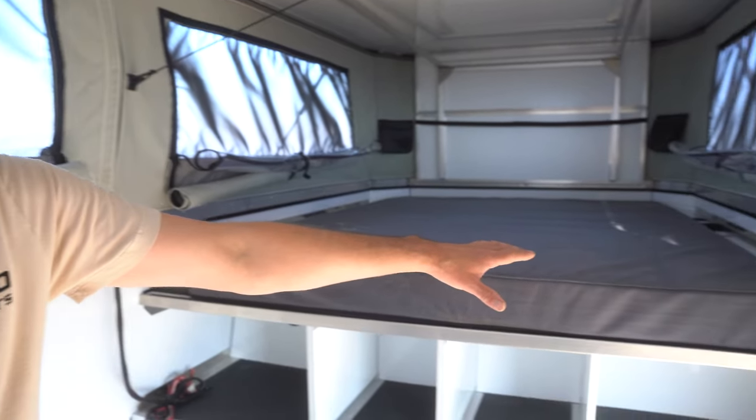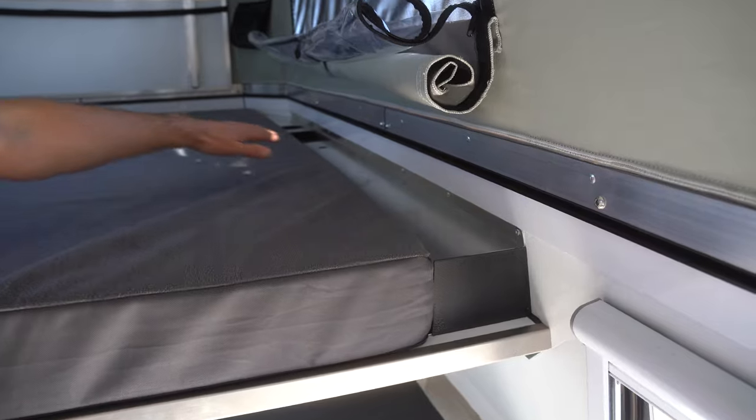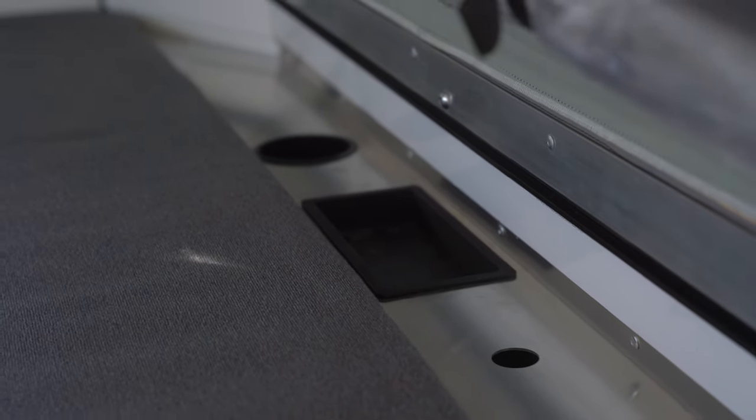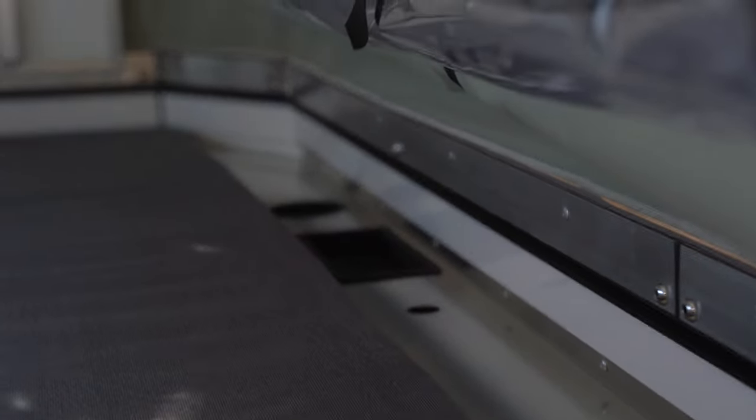Along the sides you can see this is our additional overhang support, which creates a nice storage area. We have cup holders, a storage cubby, and a place for a USB charging port, which the customer will install along with their electrical installation.